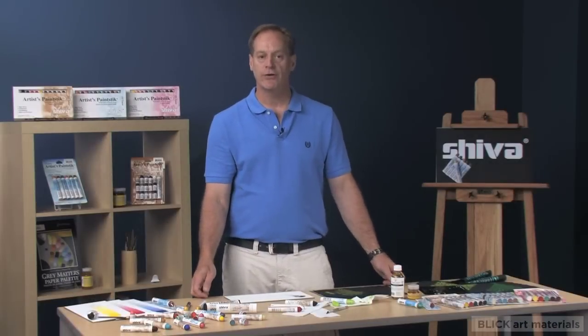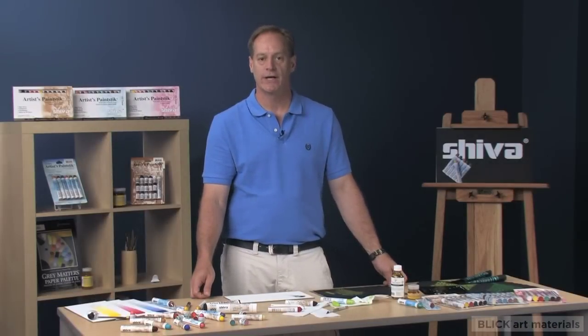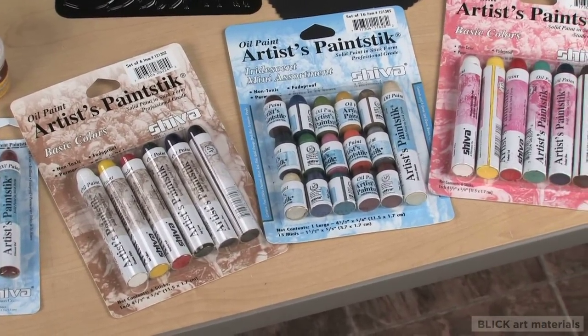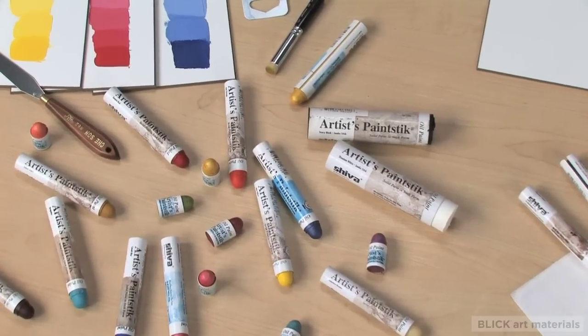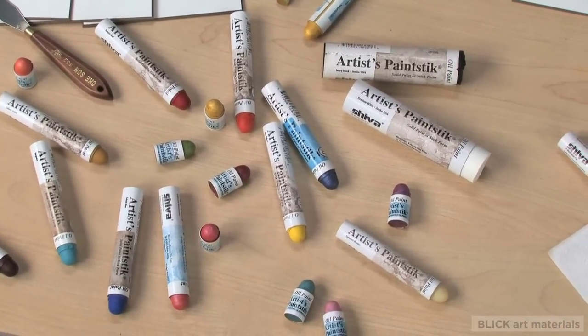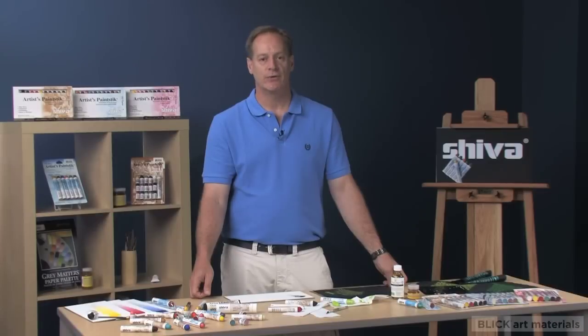Cheva paint sticks come in a multitude of artist and student grade colors that also include a wide range of metallics, iridescence, and two colorless blenders. They are available in three sizes: mini, standard, and jumbo. Experience Cheva paint sticks today and discover a unique medium that will truly expand your creative opportunities.